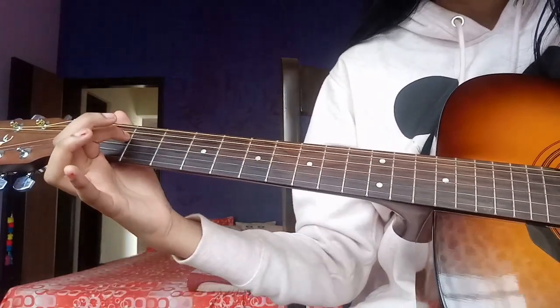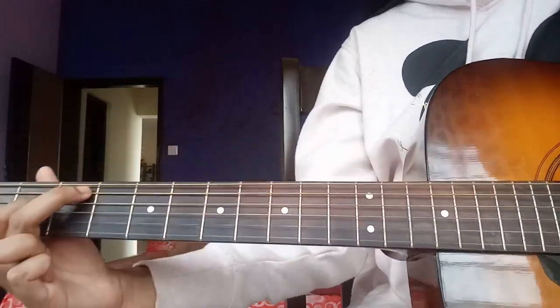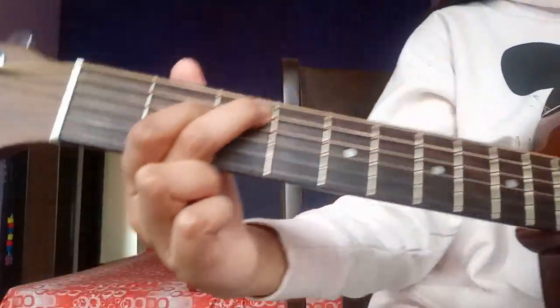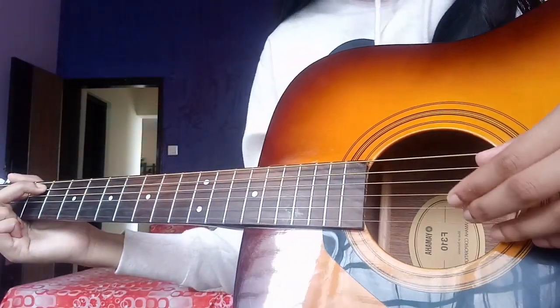The next finger, second fret, fourth string. Middle on the third fret, fifth string, like that. And then with the finger picking, you have to do this.